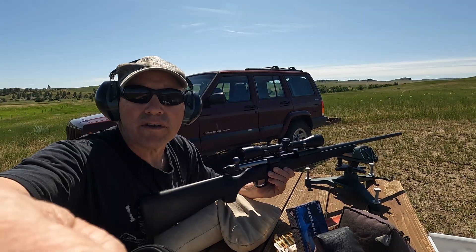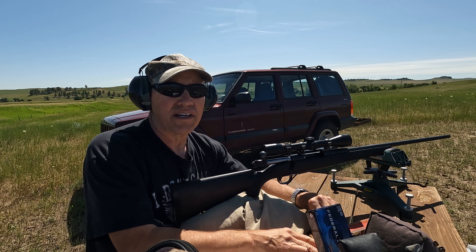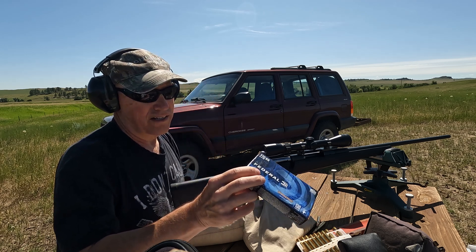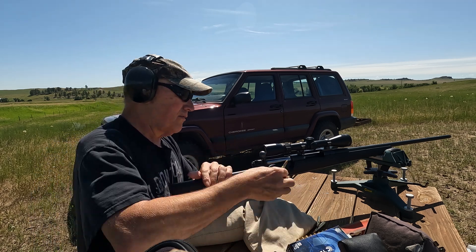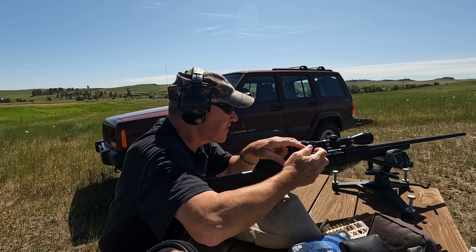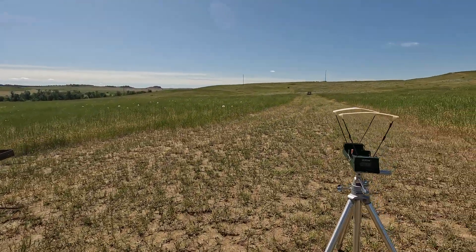Okay, I'm jumping right over to the 24 inch barrel 270. When we're done shooting, we'll go down and look at the accuracy of these loads. Federal Power Shock 130 grain, 24 inch barrel. That's 3,073.